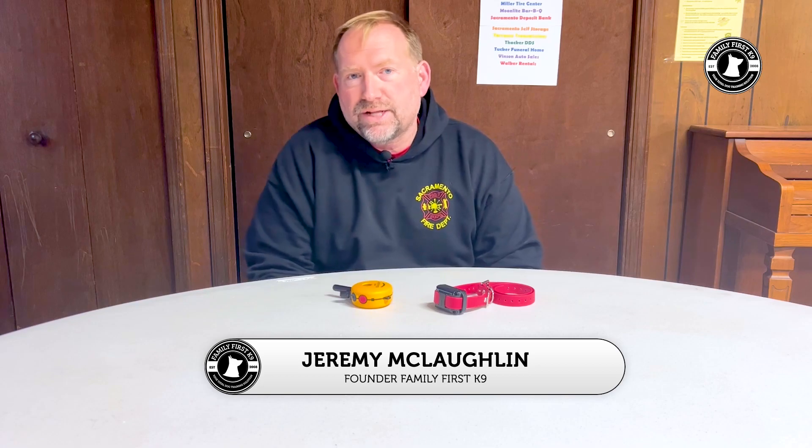Hey folks, welcome back to the channel. This week's going to be a quick tutorial on how to pair a replacement collar with your remote to your mini educator.